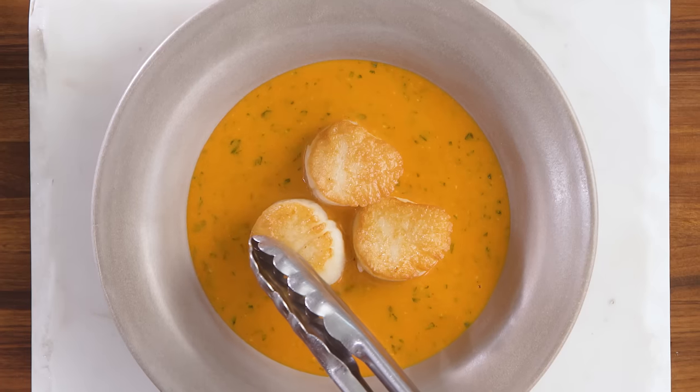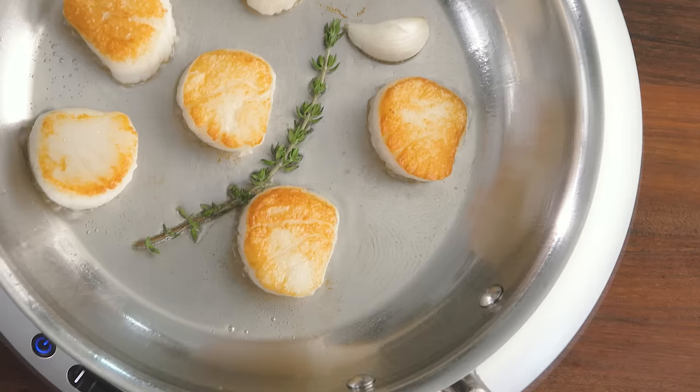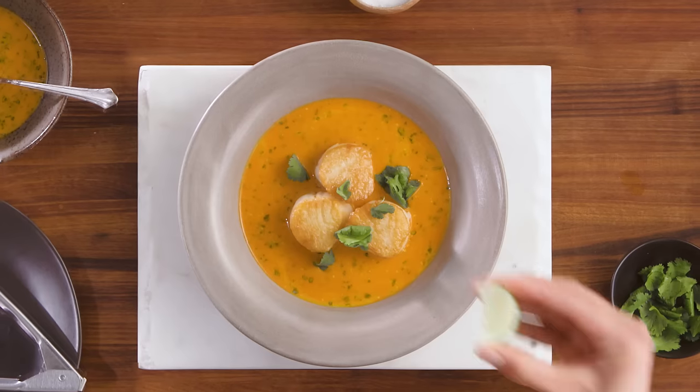The ability to cook with perfect results every time. Expanding your culinary repertoire. Mastering any dish or technique with joy and confidence.